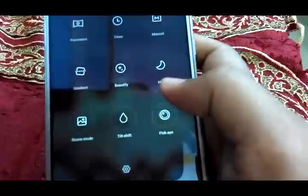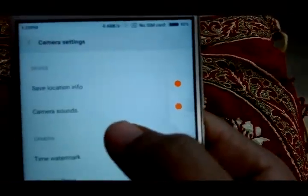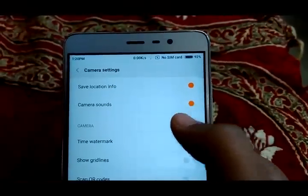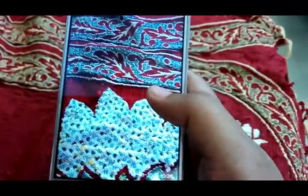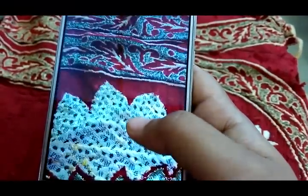The next option is camera sounds. You can turn camera sounds on or off by enabling or disabling this button — it is just the shutter sound when you click photos. The next is time watermark. If you turn this on and click a photo, the watermark of the time and date will be added to your photos at the bottom. You can see the date and time have been tagged to the photo.